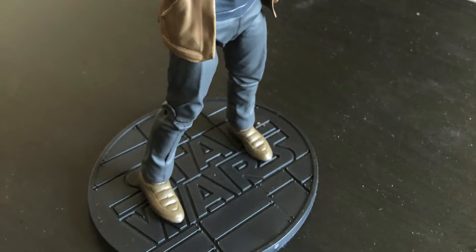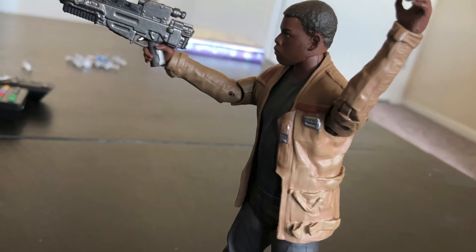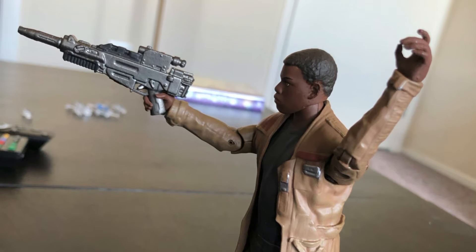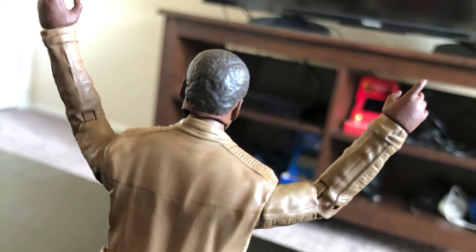Now we'll try out this blaster rifle in his hand. That actually fits in there not too bad. I'll also try putting it in his other hand too — this is the only accessory he comes with, unless you count the display stand. And that actually fits in there too. You might want to experiment with both hands to see what works best. Now we've got the display stand, so we'll take that hole in his foot and put him on the peg.